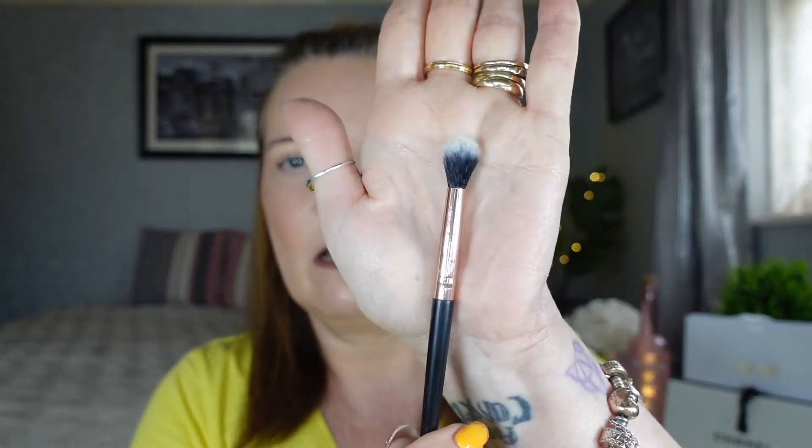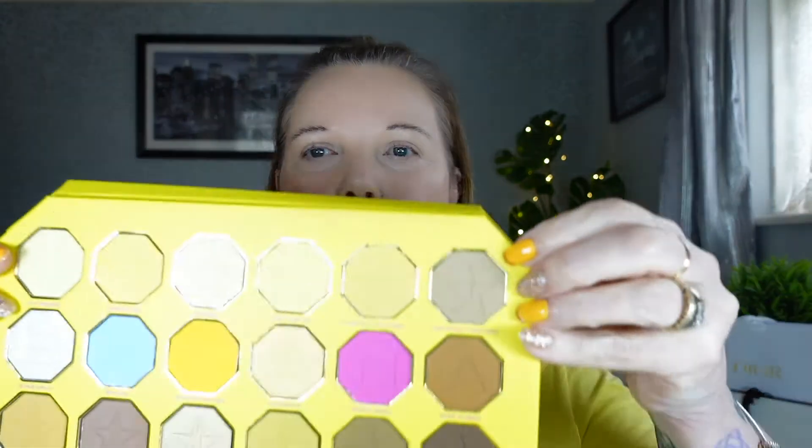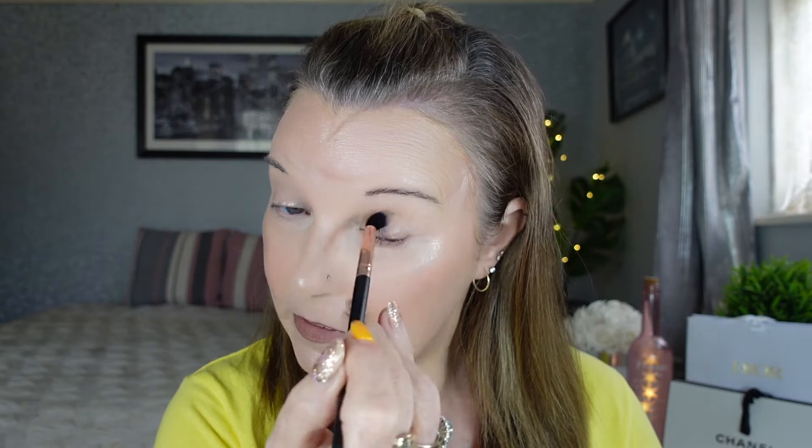I'm just taking my fluffy brush that I use all the time. It's a very wearable neutral palette — you've got your pop of blue and your pop of pink so you can have a little bit of fun. I'm going to go in with this one here, which is called Certified Organic, and just pop that in the crease. I need to blend out the base first because it's gone a bit crusty — we don't want to be putting it on a bad base.